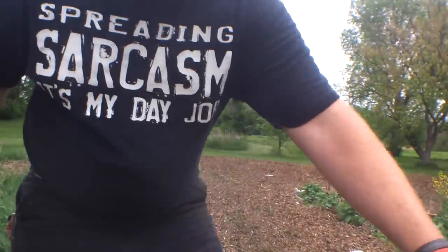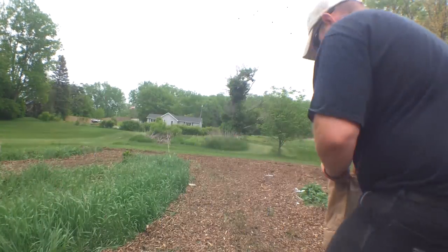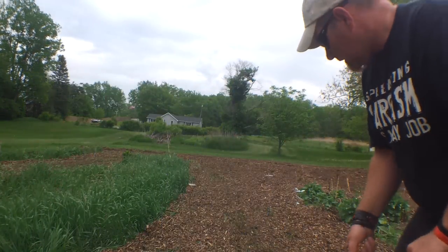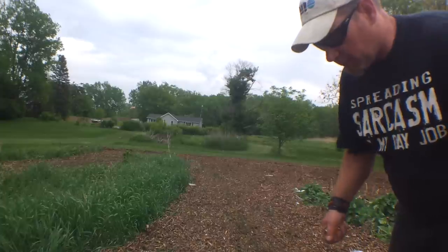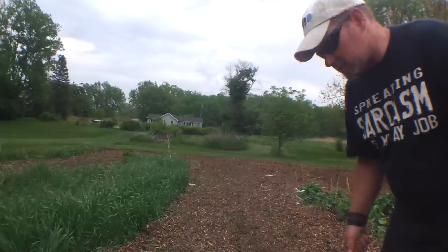We're going to have a couple days of real good rain, and I spread all these wood chips around, so that should work together to push these seeds down into the dirt and keep them nice and moist.